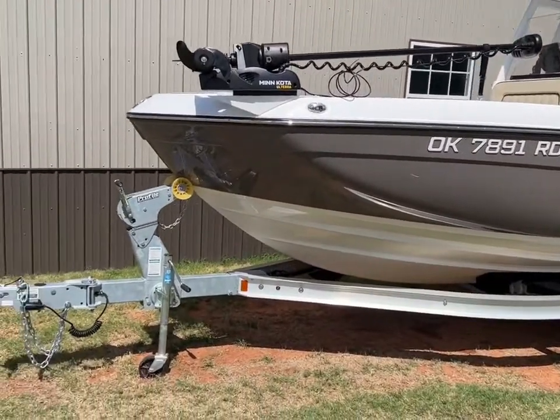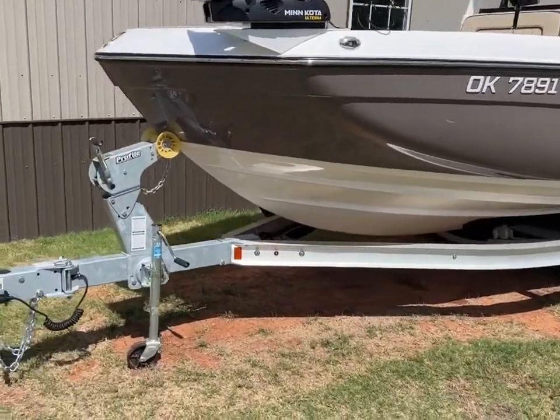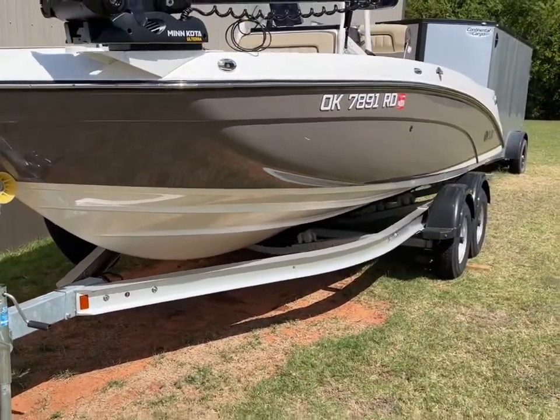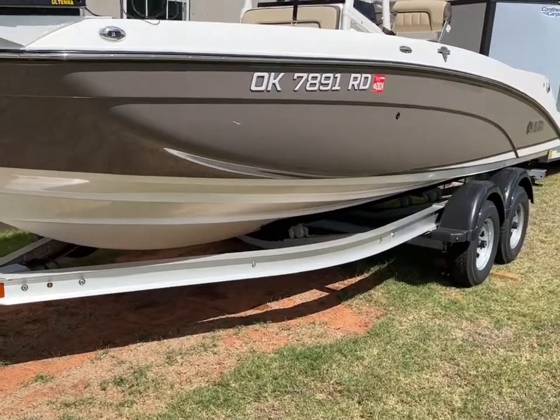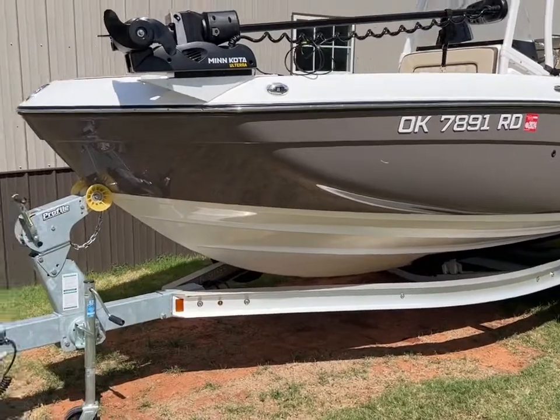It has the aluminum tandem axle trailer. This is the more expensive trailer that Yamaha sells. It has the swing-away gate. It's aluminum, so you can put it in salt water and not have to worry about it rusting — hence the plastic fenders. It all keeps it from rusting, so it's got a really nice trailer on there.